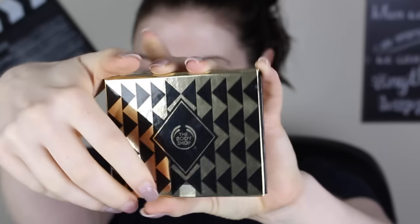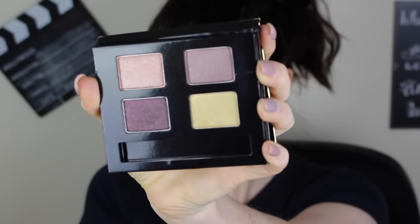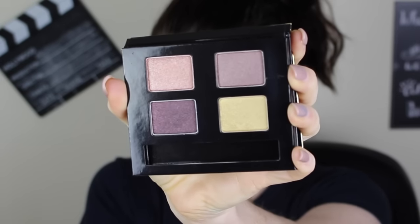In this video I'm going to be using the Body Shop's eyeshadow palette in the color Grooving Gold. Wait till you see the colors in this — they are absolutely phenomenal. Oh my god, look at them, just look at them, they're gorgeous!